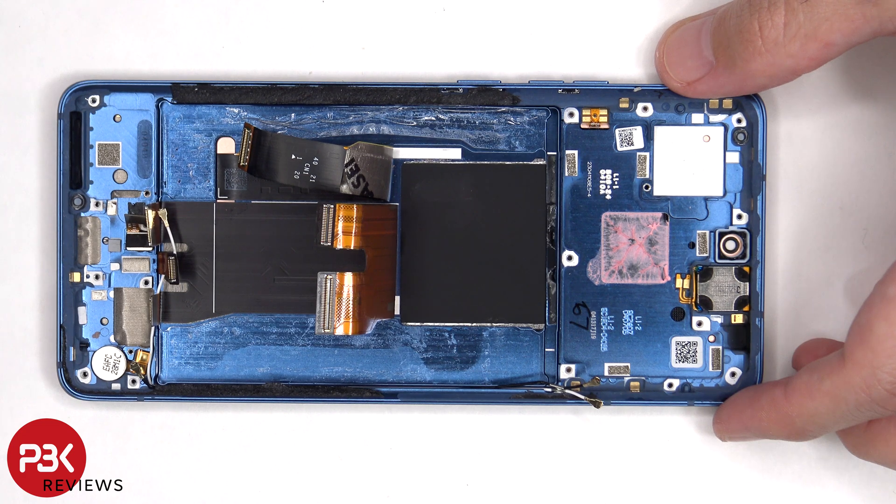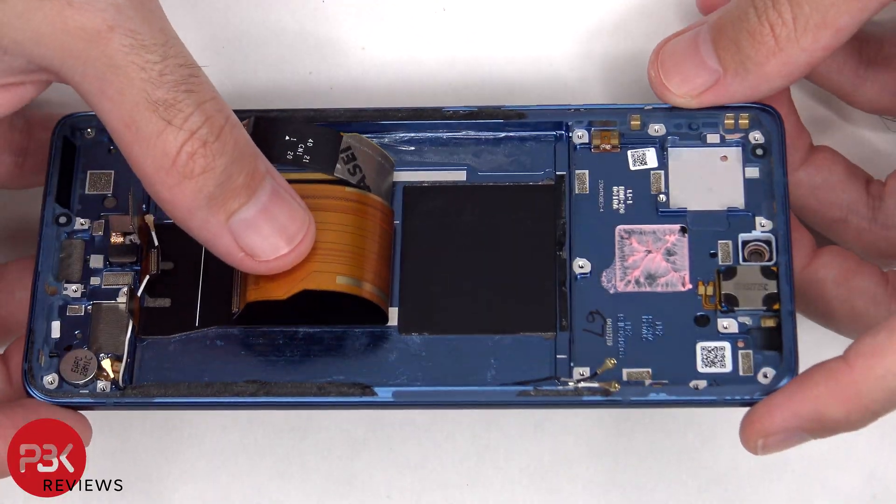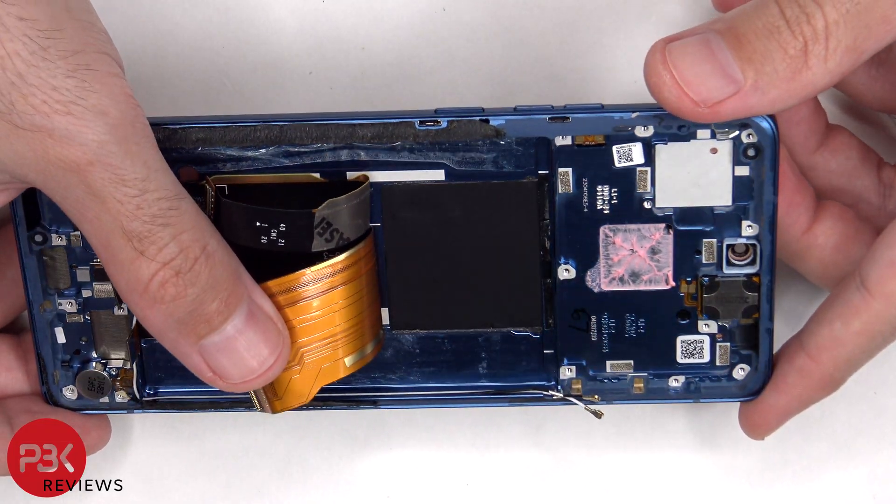Once the flex cables have been peeled back, we can see a 3D layer of graphite which runs underneath the battery as well as the motherboard, so there's no vapor chamber on this phone. However, the 3D layer of graphite still helps to transfer heat.